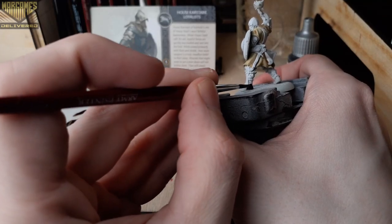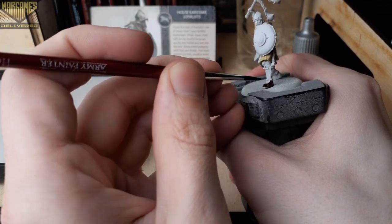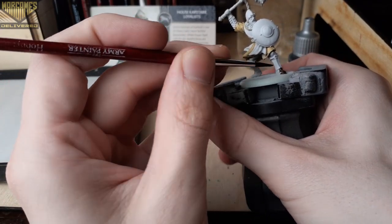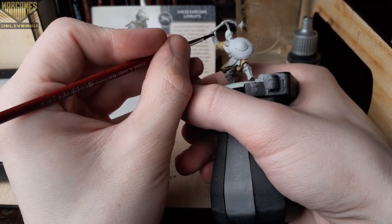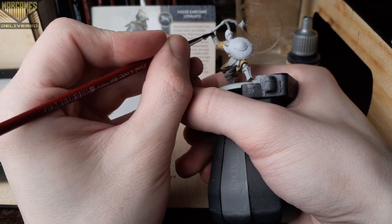There are lots of furs and leathers on these models, so feel free to interchange any of these colors if you feel a certain color fits better somewhere else. With that dry, we'll move on to the next step using Satchel Brown to fill in the boots, gloves, and his beard. Again, feel free to change these colors around if you feel one would fit better somewhere else.